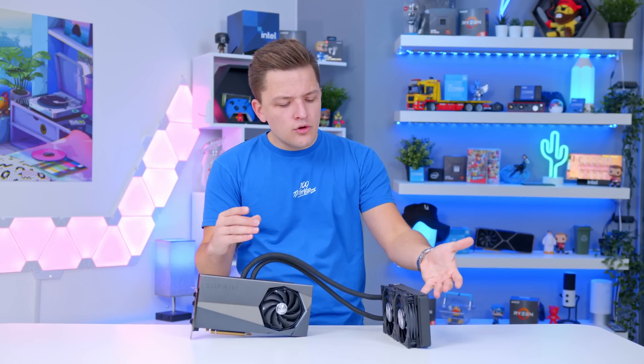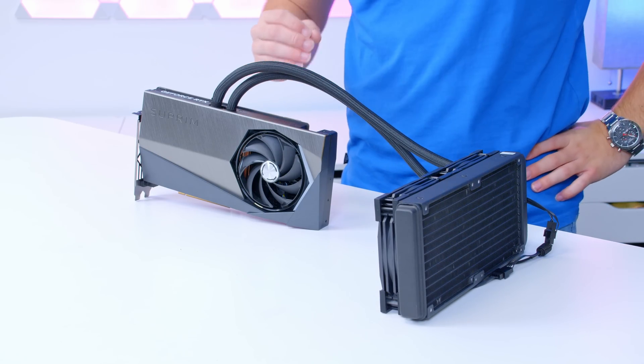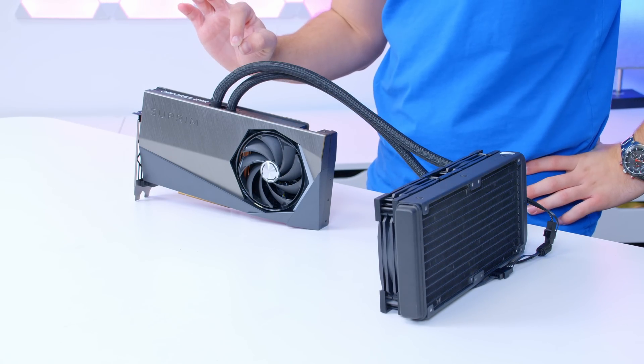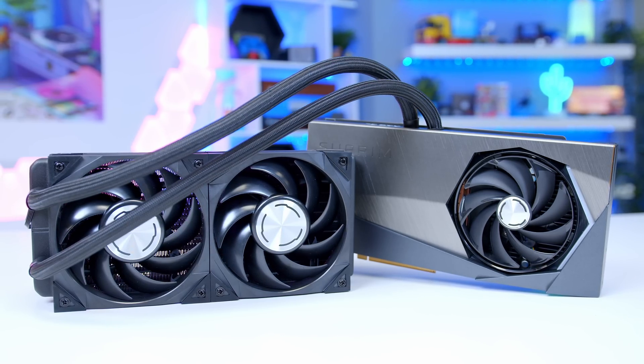Adding basically a 240mm all-in-one liquid cooler sounds like a great idea, and in terms of temperatures it most definitely works. But it doesn't really help the key problem I have with this graphics card, which isn't performance — it's price. Adding a liquid cooler like this inevitably adds way more cost to the design.